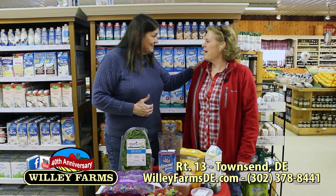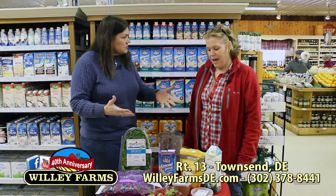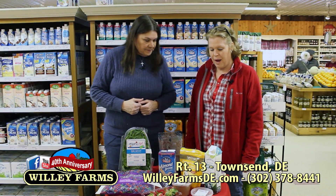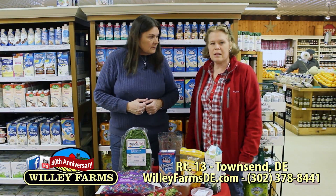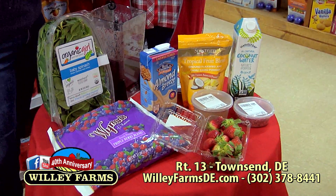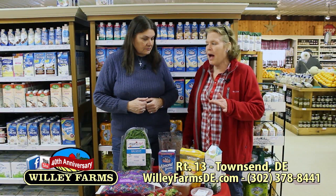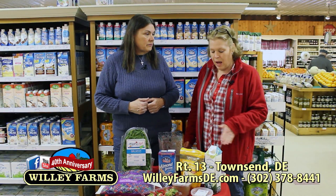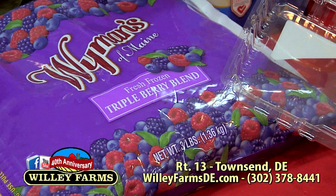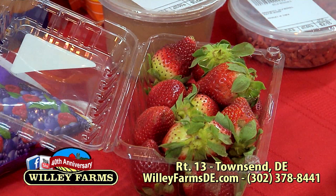Hi, Molly! I understand that you do smoothies. I do — I just started a couple of weeks ago. I wanted to get a little of the raw, natural ingredients. I'm interested in heart-healthy options — I have a little bit of high cholesterol — and a lot of the ingredients in the smoothies are good for that. Blending everything up is a whole lot easier than eating a whole plate of raw food.